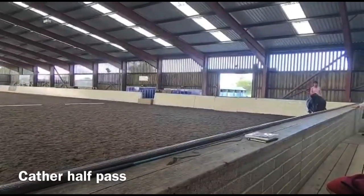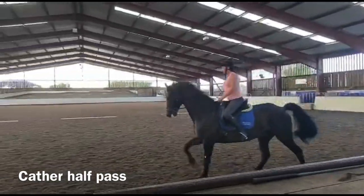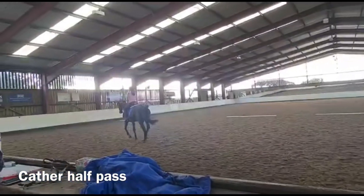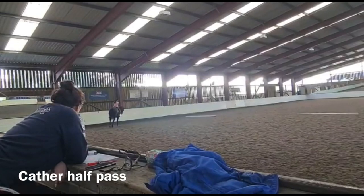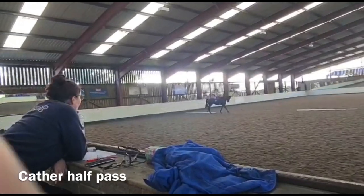Right rein, steady. Left leg back. Right rein, left leg. Right rein, right rein, left leg. Right rein, left leg. Yeah. Good. Super. The way you can extend it, so I'm going to do it.